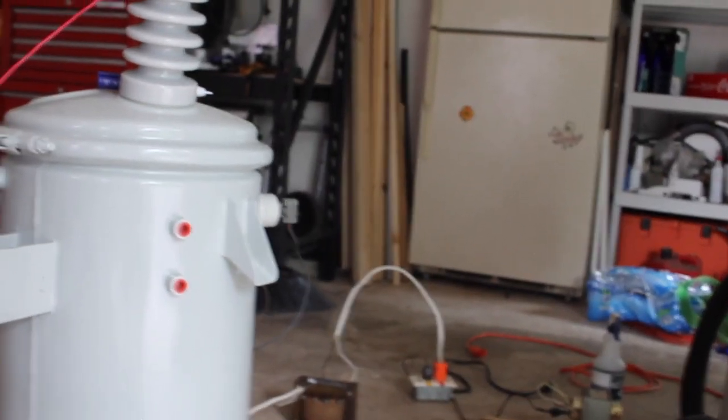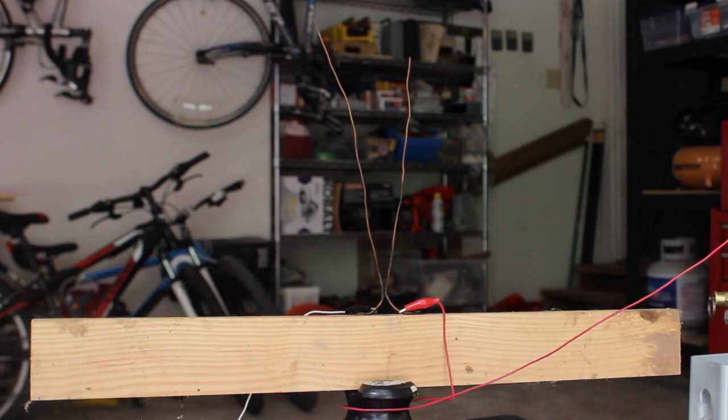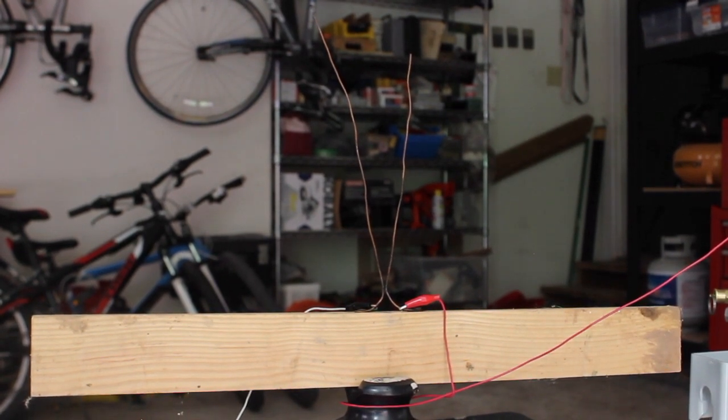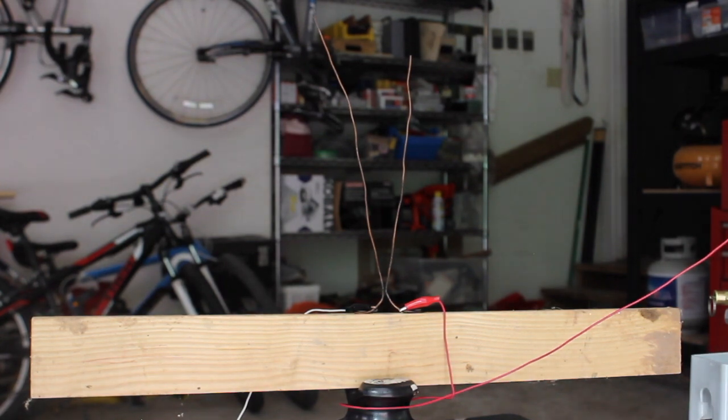Okay, now I've got the world's crappiest Jacob's Ladder set up. This is one I tried to use with an MOT but MOTs are shit and it didn't work too well. So I'm just going to plug it in and see what happens.